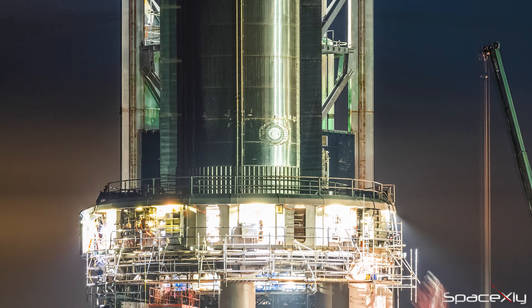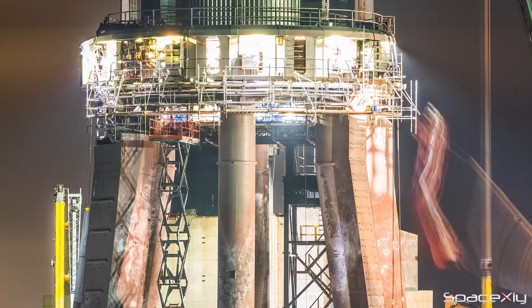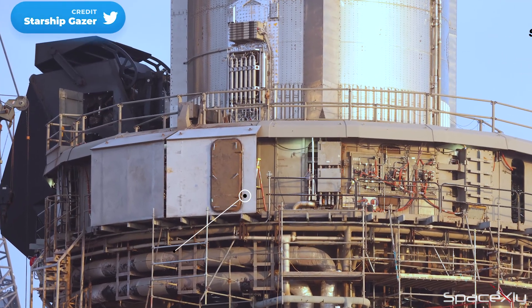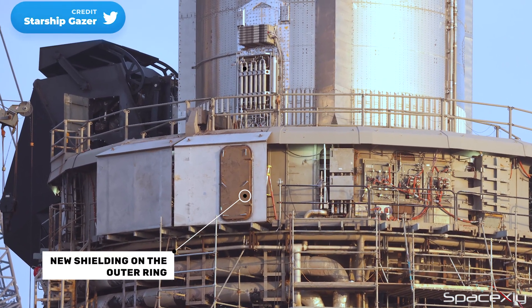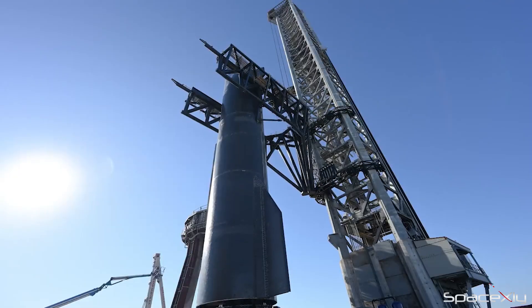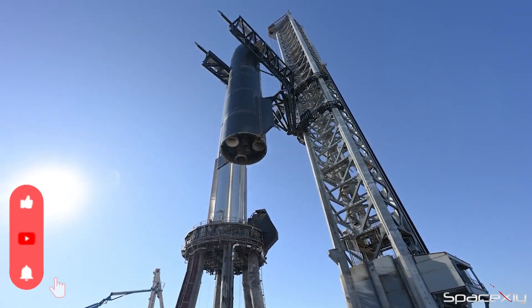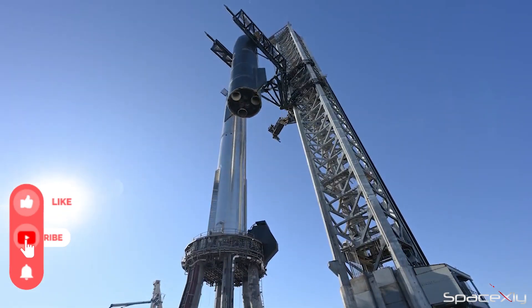Crews continue preparing both the booster and the orbital launch mount for the upcoming orbital test flight. The major works on the orbital launch mount include the installation of new shieldings on the outer ring and the installation of HPU on the booster. If we were to see an orbital launch attempt next month, Starship S-24 has to arrive at the launch site before the end of this month — otherwise, we can expect a delay.